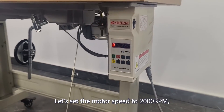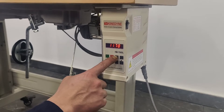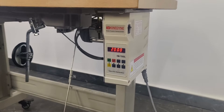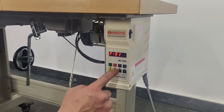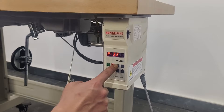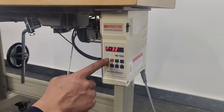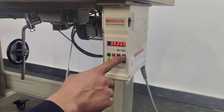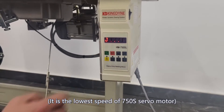Let's set the motor speed to 2000 RPM and the low speed to 50 RPM. This is the lowest speed of the 750S servo motor.